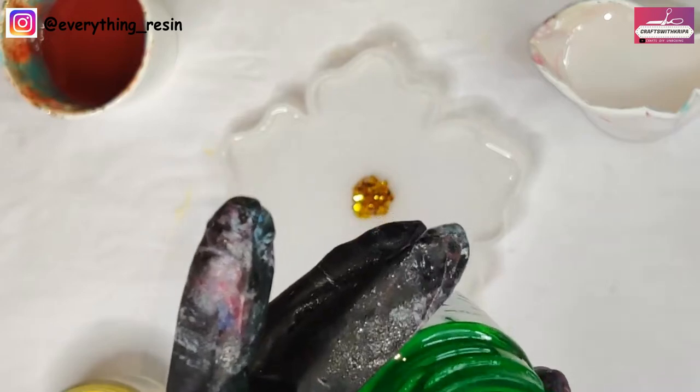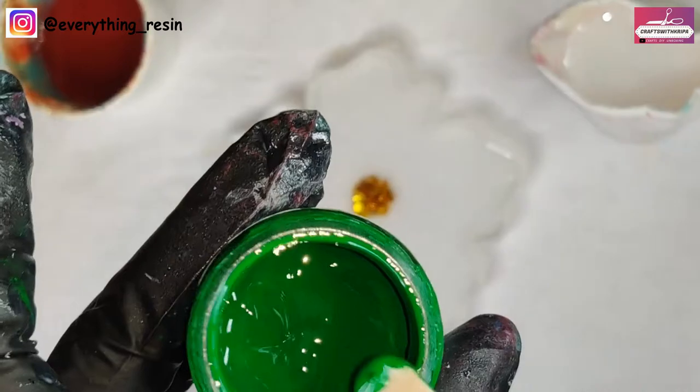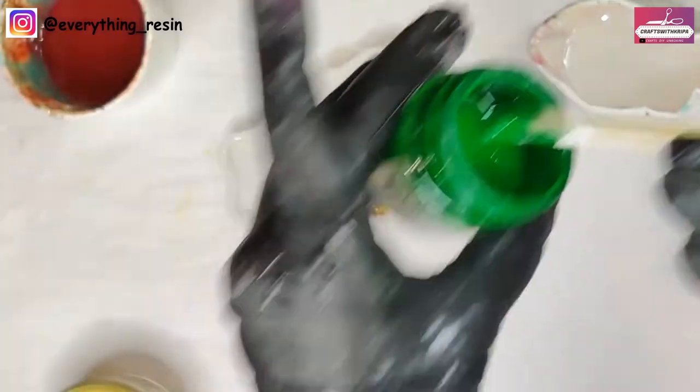For 10 grams of resin, I'm taking a little bit of the green opaque pigment at the end of my popsicle stick and mixing this nicely with the resin.